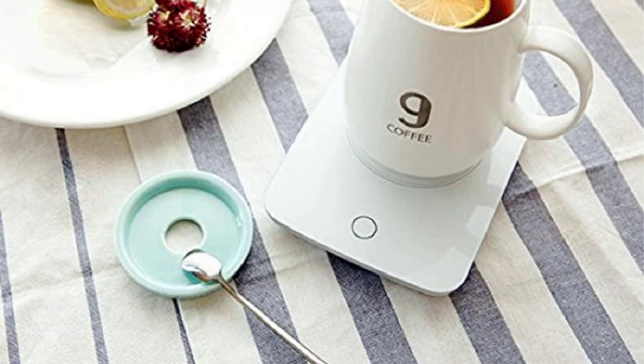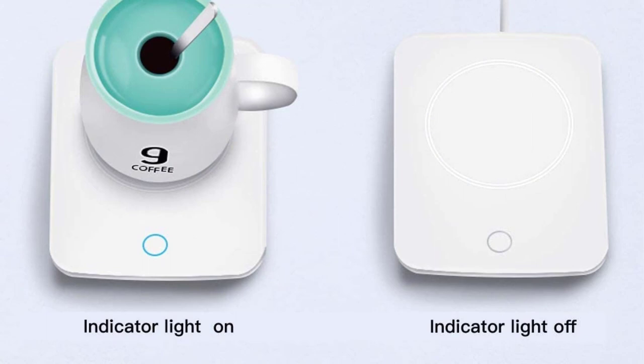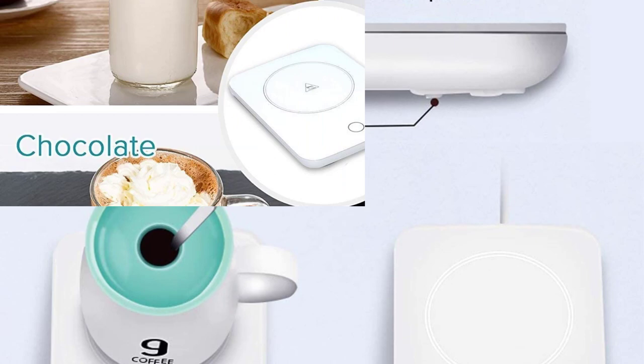Fits most cups: the heating area of the electric coffee warmer measures 3.5 inches. It can suit the majority of cups, including those made of glass, stainless steel, ceramic, and more. We advise using a stainless steel mug or glass cup with a flat bottom for best results. A lid on top will also help retain heat.